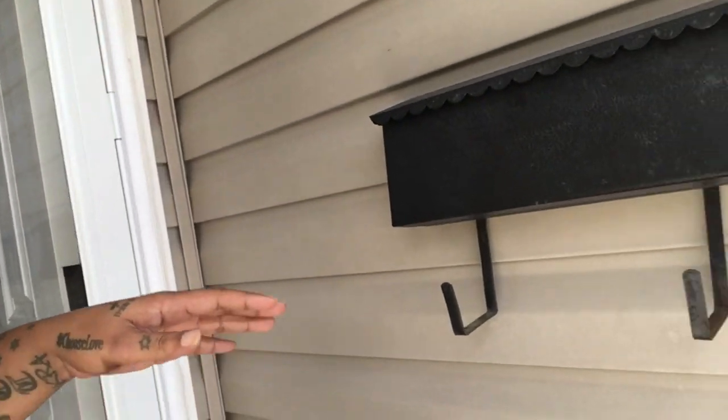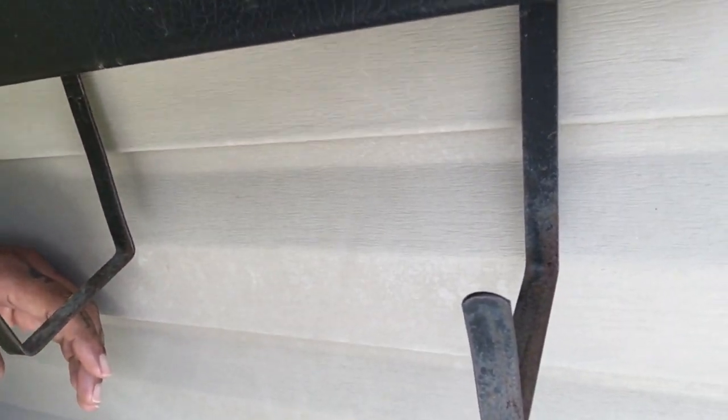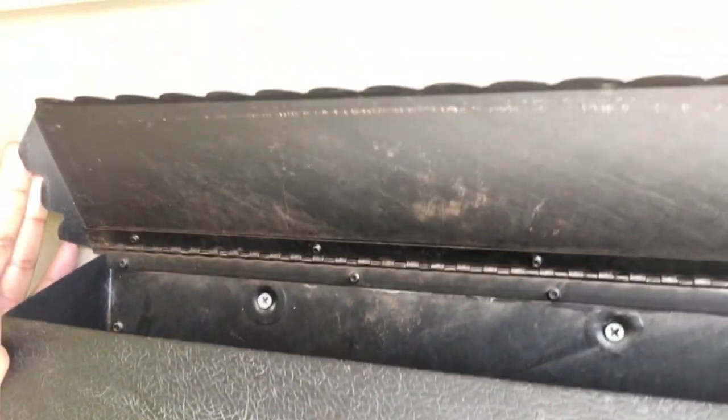In today's video I am going to be spray-painting my mailbox. I'll get close here so you can see — it's rusty, kind of ashy and dusty. You can see inside it doesn't look great either. So I am just going to take this off, clean it up, and give it a fresh coat of oil-rubbed bronze spray paint from Rust-Oleum.